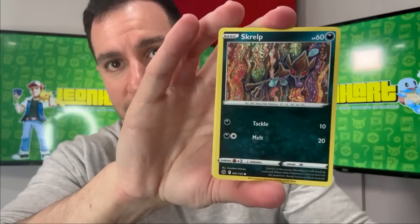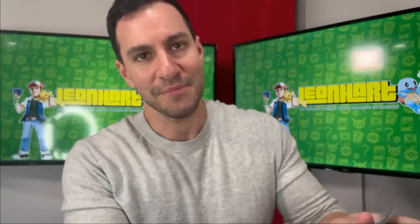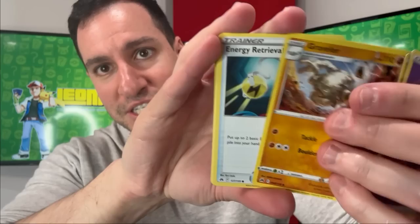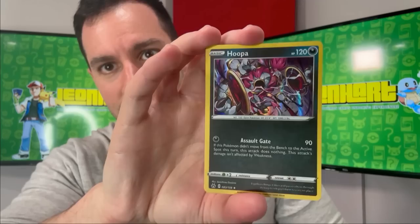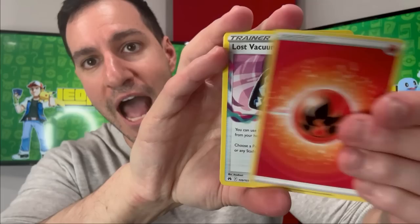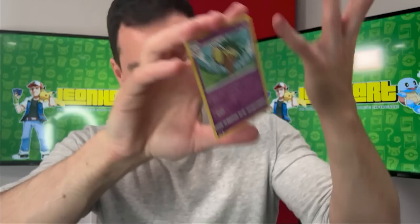I believe this is going to be the last set before Scarlet and Violet — the last Sword and Shield set with the yellow iconic borders. We have a full art — looks like the Adaman full art. Leaf energy — fighting energy — Energy Retrieval, Shinx, Larvesta, Pawniard, Wailmer, reverse metal energy, and a Necrozma holographic! Psychic energy — the commons and uncommons aren't the craziest, but the hits are great. Oh yeah — Scarlet and Violet is going to have silver borders on the cards, like the Japanese cards.